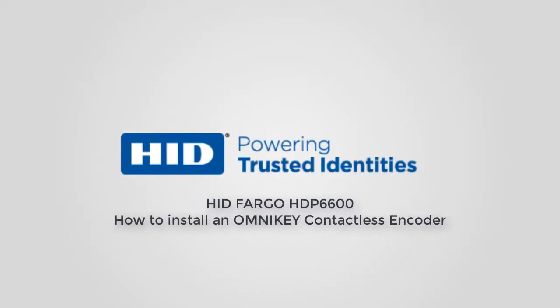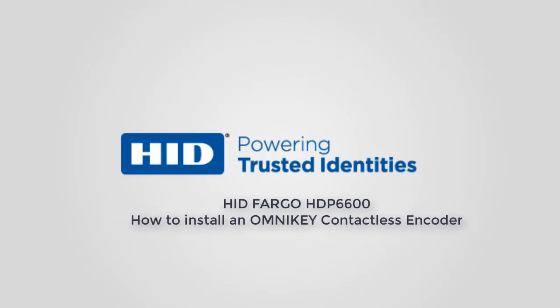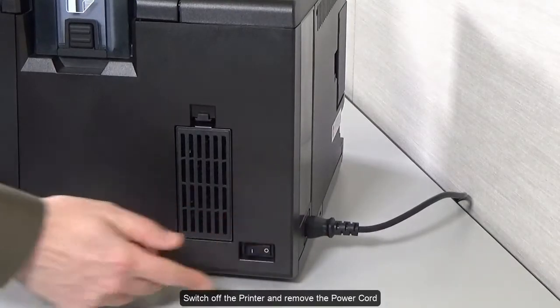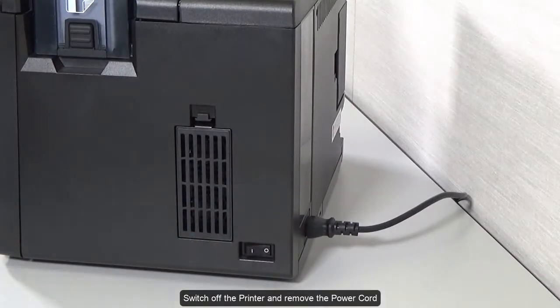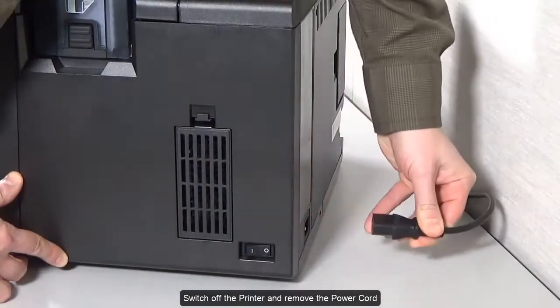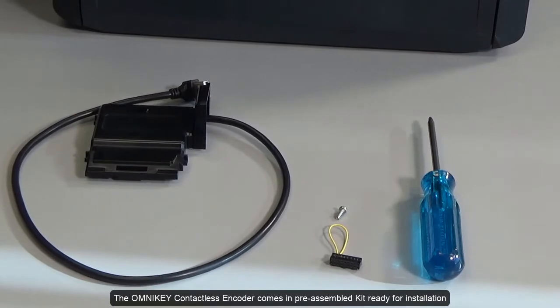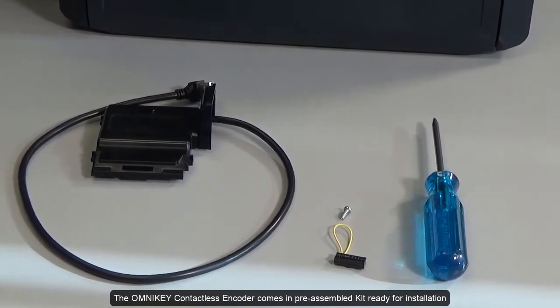This video on the Fargo HDP6600 card printer demonstrates how to install an Omnikey contactless encoder. Switch off the printer and remove the power cord. The Omnikey contactless encoder comes in a pre-assembled kit ready for installation.